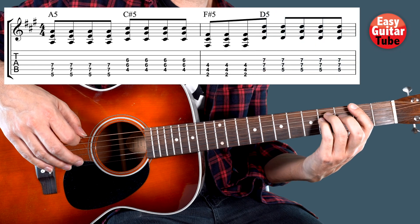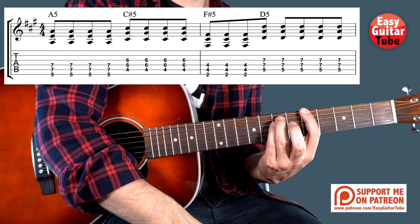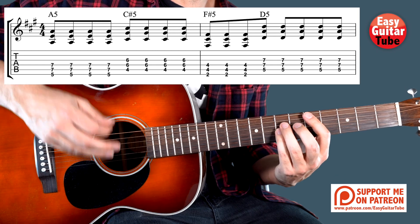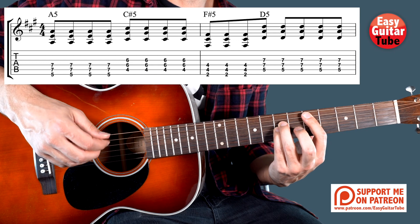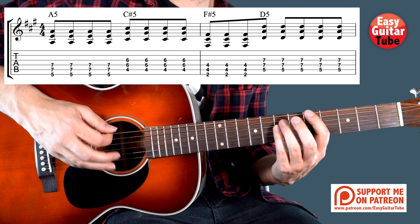Then we move to the last chord, a D chord. We have to move that position to the 5th fret and then come 1 string down. When we play this chord we are going to play it 5 times. So putting everything together we have the riff from the verse and the intro.